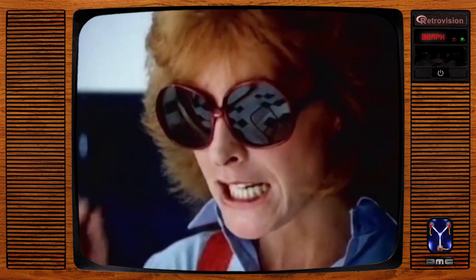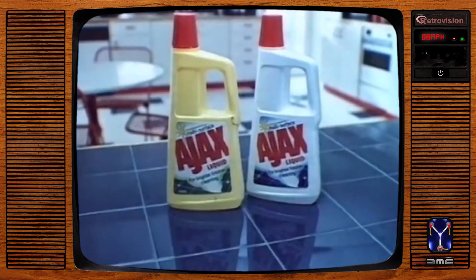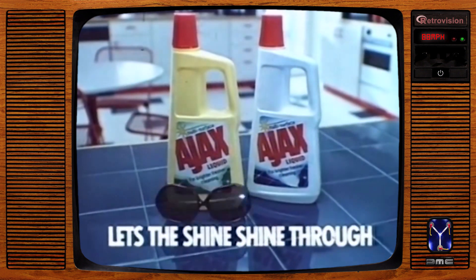Brilliant. So lemon clean. So fresh, too. And you use Ajax Liquid to clean chrome and lots of other things like tiles. Ajax Liquid — lemon or original white. Lets the shine shine through. Brilliant.